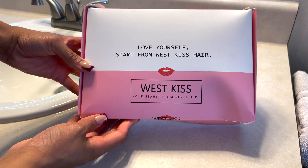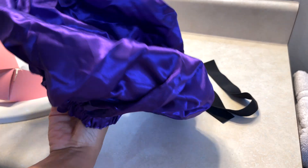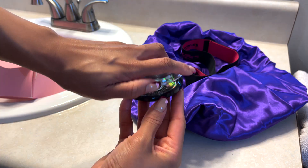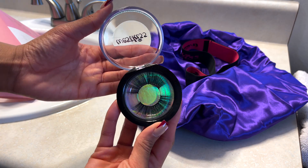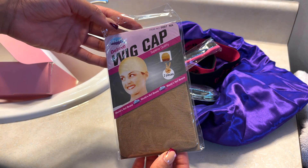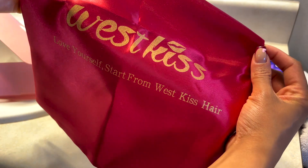First things first, we're going to do a little unboxing. Today's video is sponsored by Wet Kiss Hair. They are an amazing company, their communication is great, and y'all this wig is fire. So here's all the little goodies that they sent me: the edge brush, the bonnet, the wig cap, the lashes, the melt band, and this cute little silk bag they sent with it.